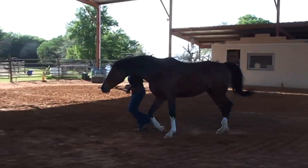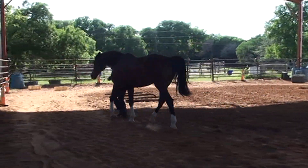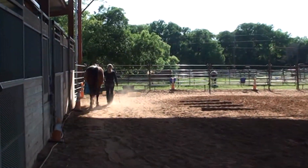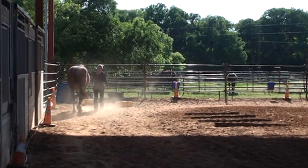S, working walk. C, stop, present your horse, salute.